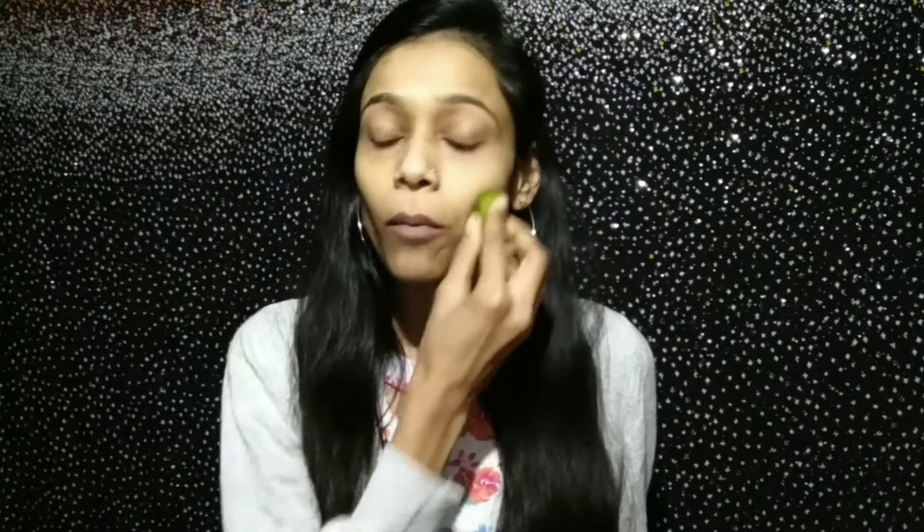First, you need to prepare your skin. You need aloe vera gel. You can use natural aloe vera gel or get one from the market. I already have a piece cut, and it will produce gel that you can apply on your face. You can use it instead of primer — it has very good properties. If you use natural products, it will be better.